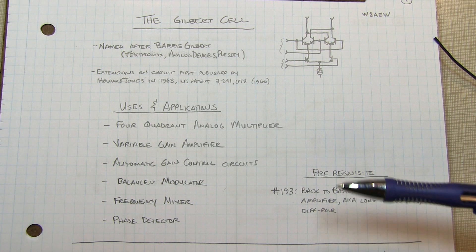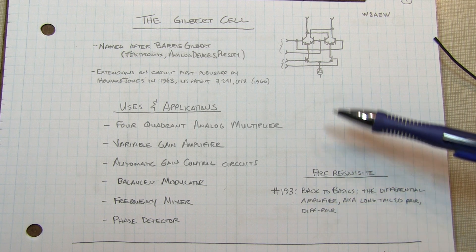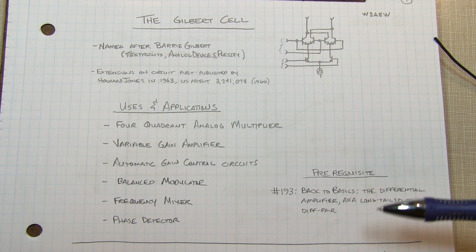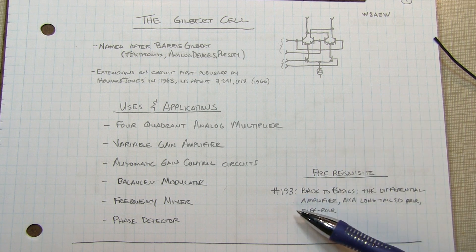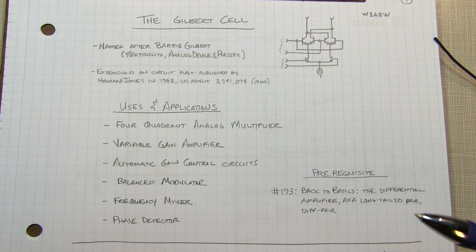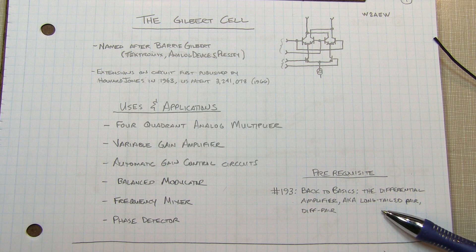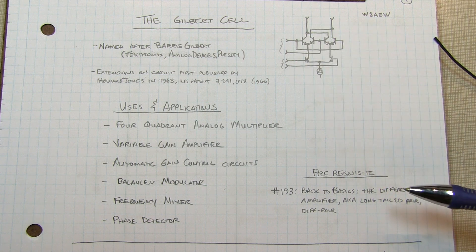I'm not going to go heavy into the math behind the operation of the circuit, but rather give you a basic understanding of how it works, more intuitively. A good prerequisite for this video is to review my Back to Basics video on the differential amplifier, or diff amp, emitter coupled pair, long tailed pair — lots of different names for it — because that's key to the operation of the Gilbert cell.